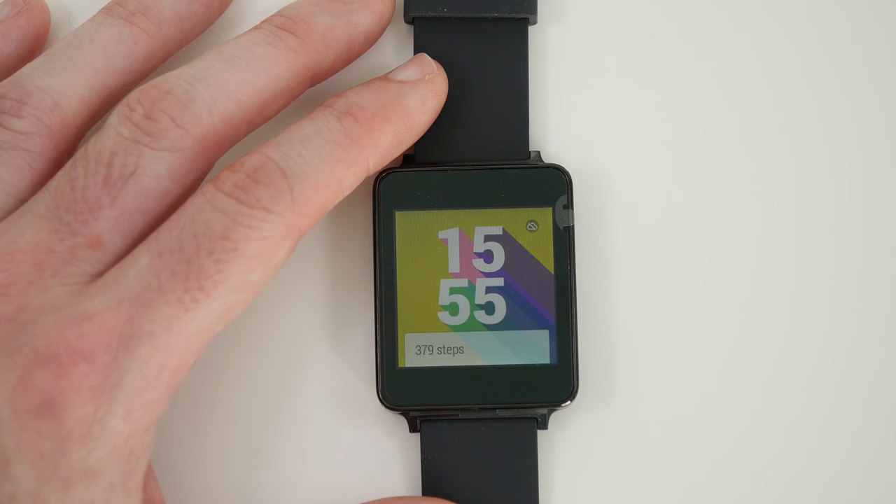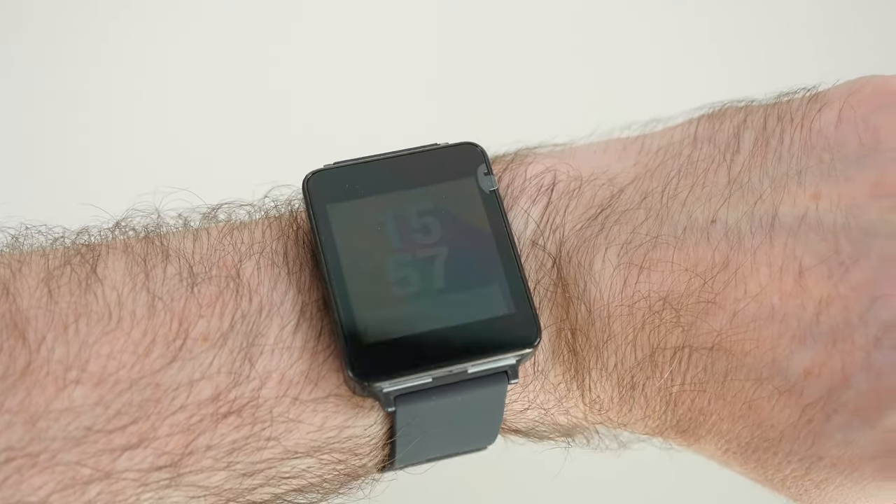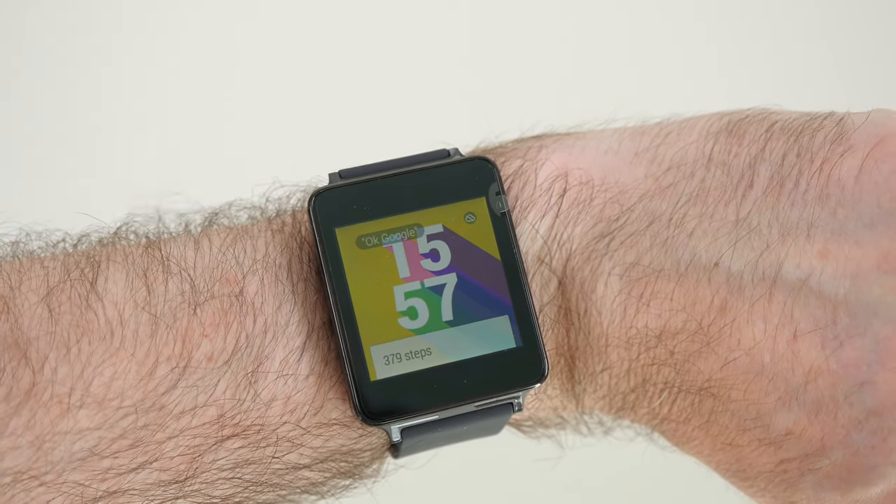With that brightness taken up to level number four this is much more readable in direct sunlight. Just to show you this again on the wrist — the viewing angles are pretty good and I think now that I've got the brightness up to level four it's a much better experience.